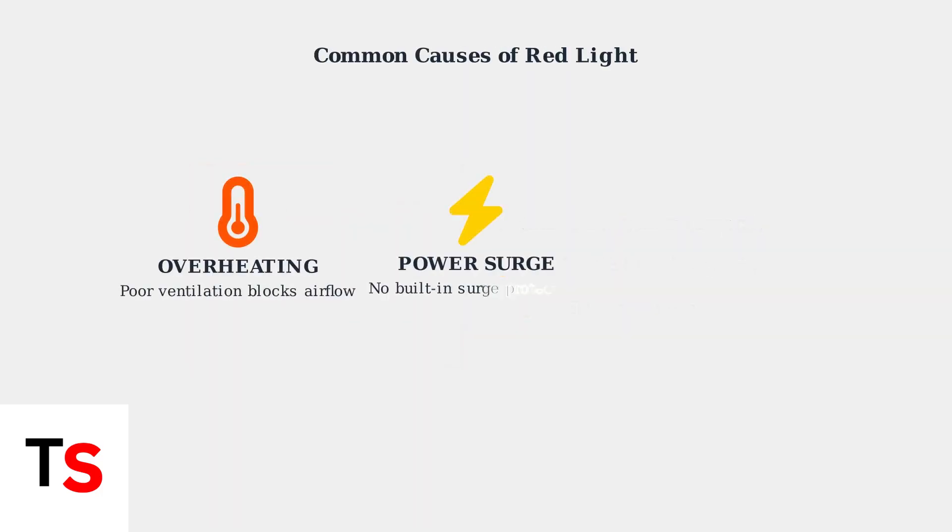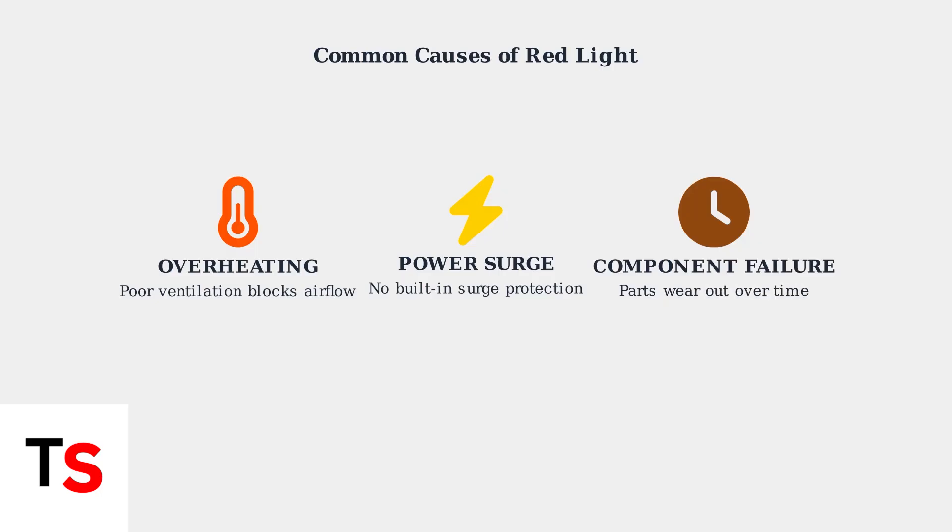There are three main causes of the red light. First, overheating occurs when dust blocks ventilation or the power supply is placed in an enclosed space without proper airflow. Second, power surges can damage the unit since the Xbox 360 lacks built-in surge protection. Third, component failure happens naturally as electronic parts age and wear out over time.